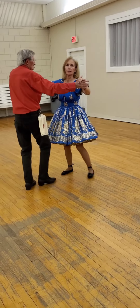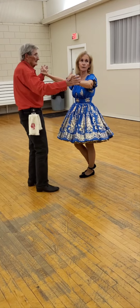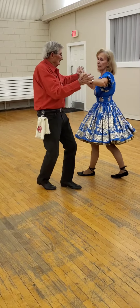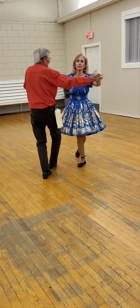Forward, recover, sign. And she, of course, steps behind, recover, sign. Just a very gentle diagonal behind, recover, sign. Behind, recover, step, sign.